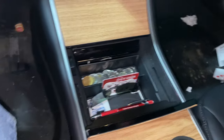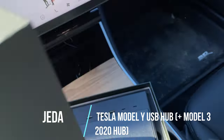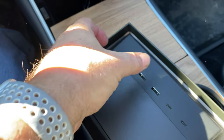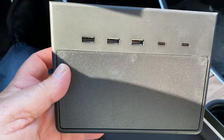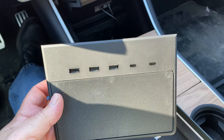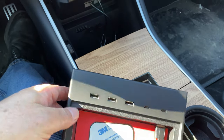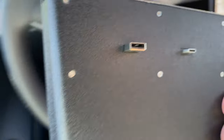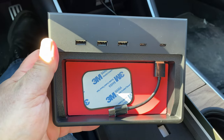Jetta also sent me this hub, again for Model 3 and Model Y. The good thing about the Jetta series is that there's power on every port — some others are a mixed bag for where you get power. On this one they're programmed and wired well. You get two USB-A and two USB-C ports on the outside, plus inside you have the magnetic connector and a spot for your sentry mode recording device. This is the version with two USB-A and USB-C, so for those Model 3 owners. I'm going to install it and see how it works.